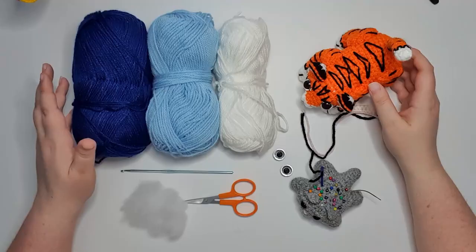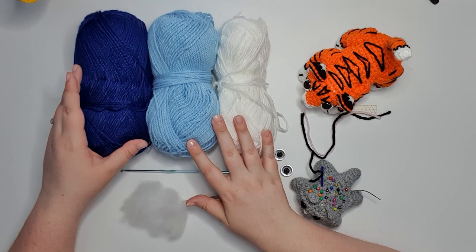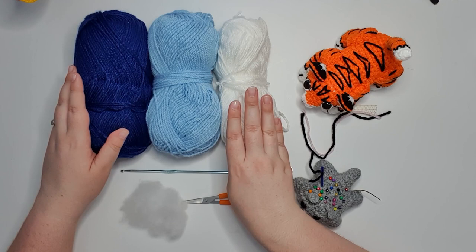Let's get into tools and materials. For today's project you're going to need 8-ply 100% acrylic yarn in three colors: a main color for your tiger, a color for your highlights, and a color for your stripes.